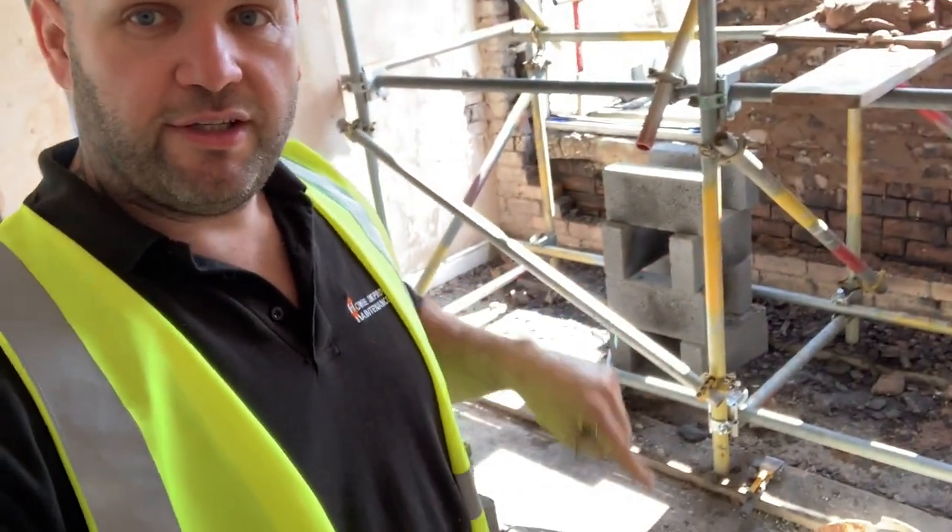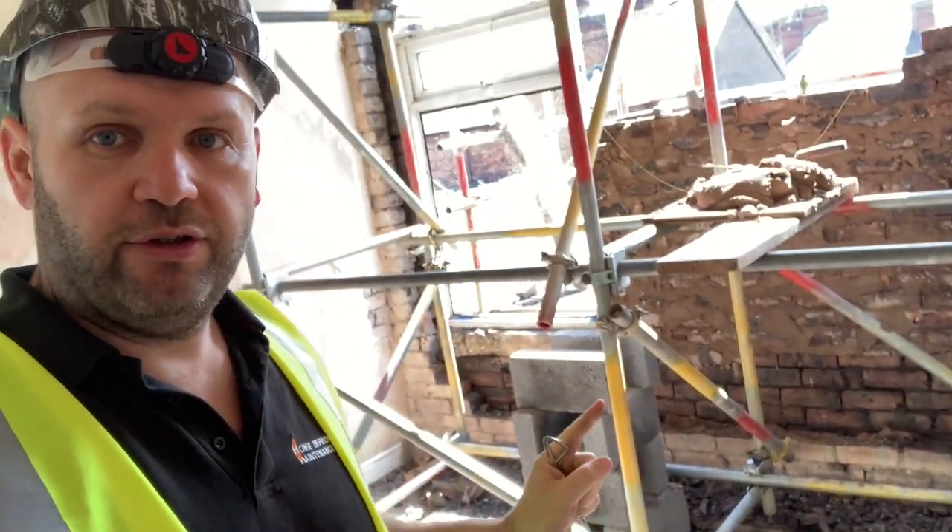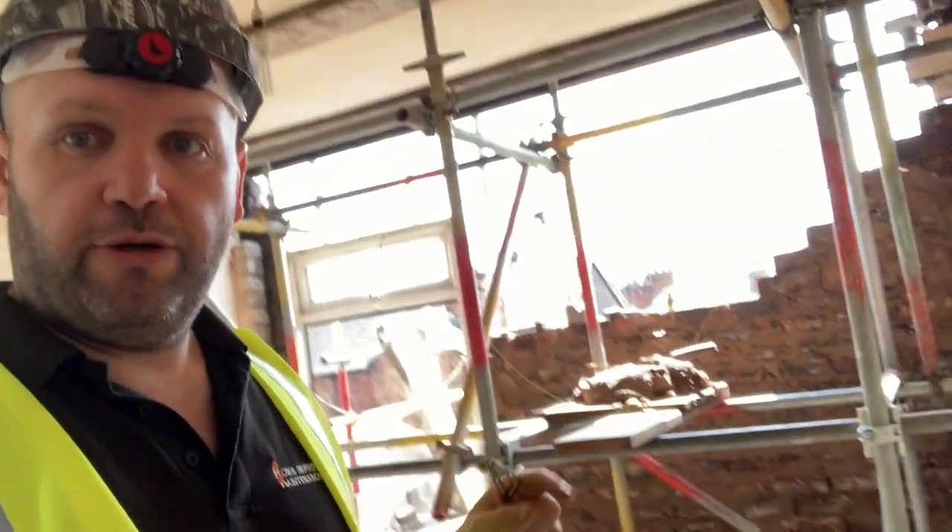So upstairs — this is the front of the property behind me, this is the doorway. The scaffolding downstairs is to hold the floor up, and the scaffolding up here is to hold the roof up, because as you can see we've got no wall whatsoever.